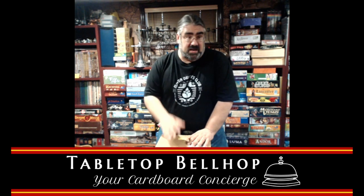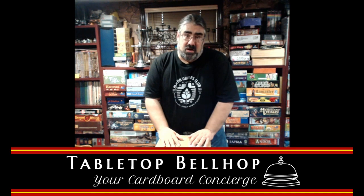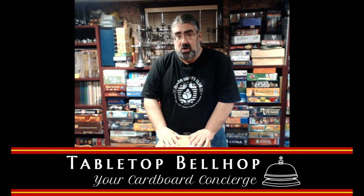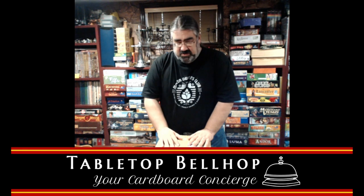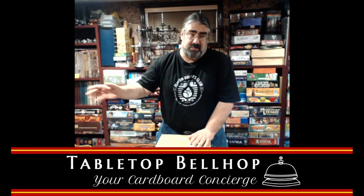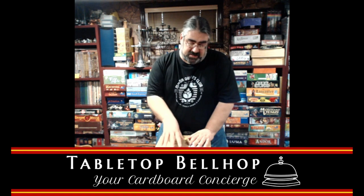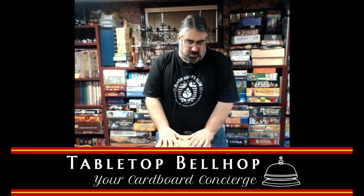If you dig this kind of content, join us every Wednesday at 9:30 Eastern Daylight Time, where myself, the Tabletop Bellhop, and Sean, my co-host, talk board games and tabletop games. We generally answer your board gaming questions. You can send questions to questions@tabletopbellhop.com. Anyway, we're here for an unboxing today. This is a special deal — we don't do these all the time. I'd love to see you back on Wednesday for a normal show.